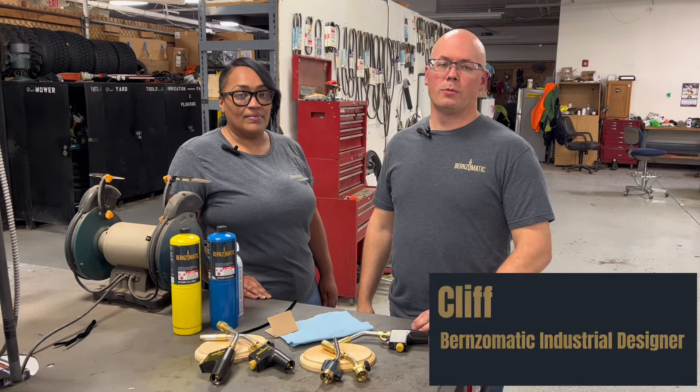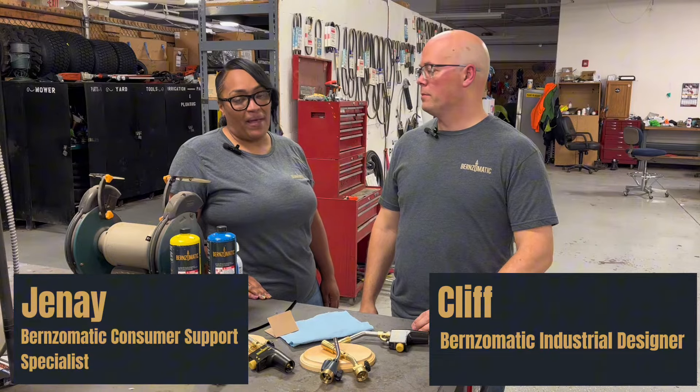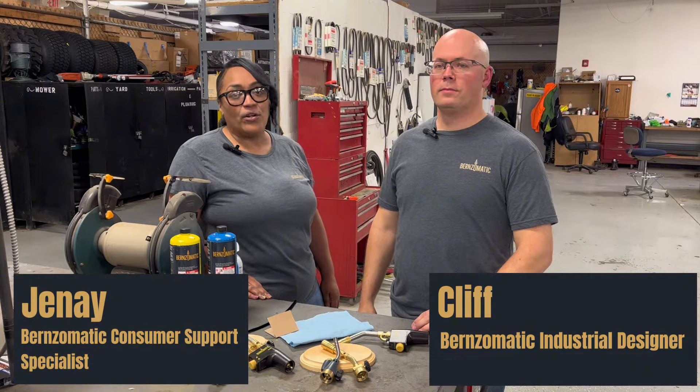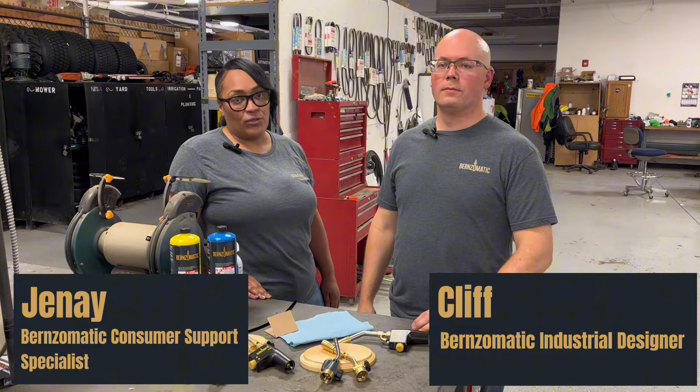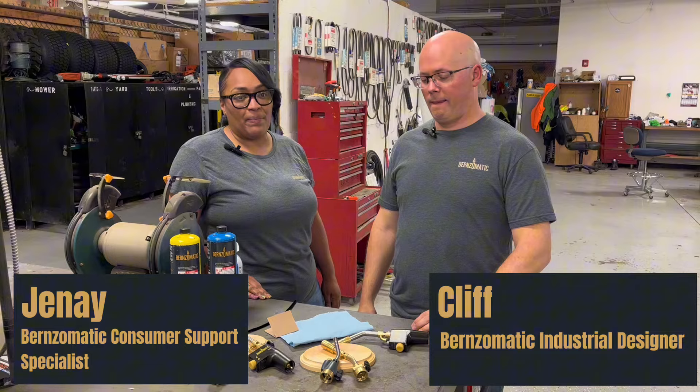Hello, I'm Cliff from Burns-O-Matic. I work on our new product development team. And I'm Janae, a consumer support specialist here at Burns-O-Matic. And today, Cliff and I are going to walk you through some troubleshooting tips for a couple of common issues that we receive here at Burns-O-Matic.